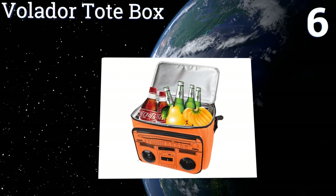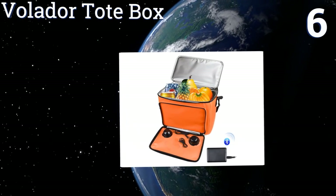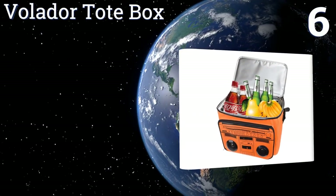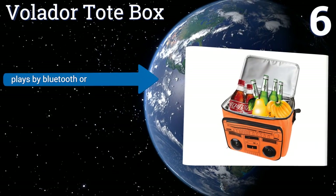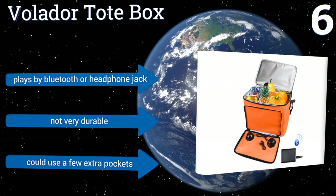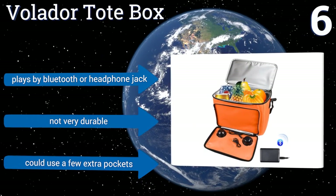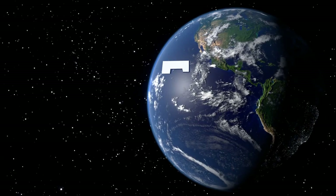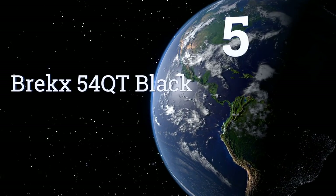At number six, it's not as well insulated as other models, but the Volador Tote Box is fairly roomy and since its inner lining is waterproof, it can double as a plain old beach bag if you need it to. The front speaker panel folds open, offering a safe place to store your music device. It plays via Bluetooth or a headphone jack, however it's not very durable and it could use a few extra pockets.